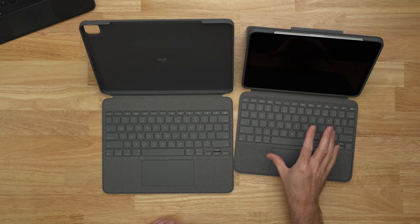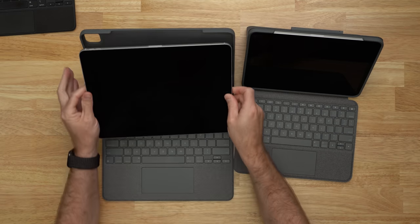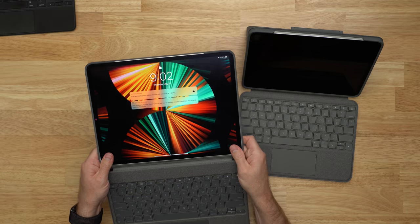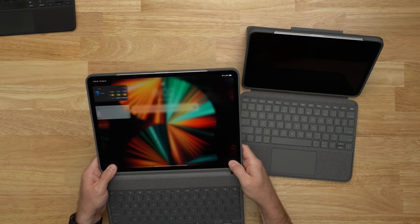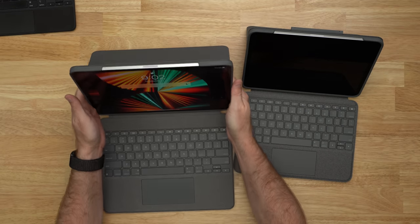The Combo Touch starts at $199 for the 11 inch and $229 for the 12.9 inch iPad Pro. Putting the iPad in: you've got the pogo pins on the back, the camera should align, you push it in, and rubber pieces around the sides hold the iPad firmly. It feels pretty snug — it's not just going to come out, so you shouldn't have any concerns about losing your iPad.